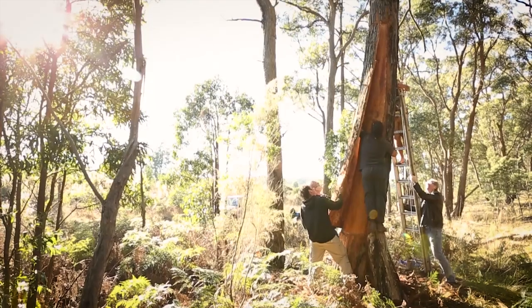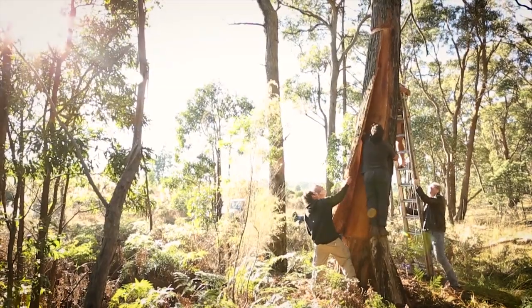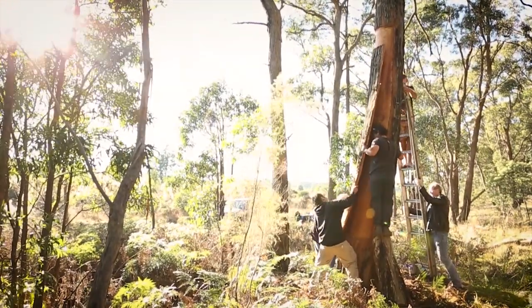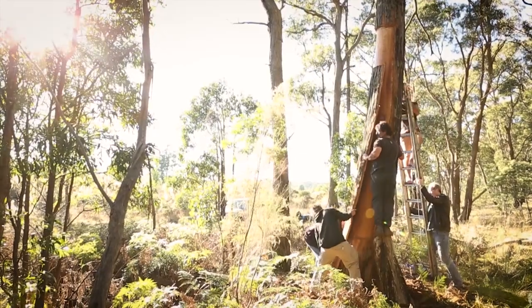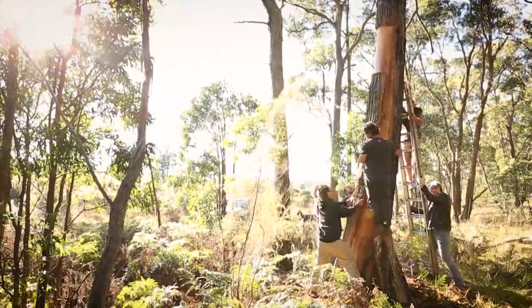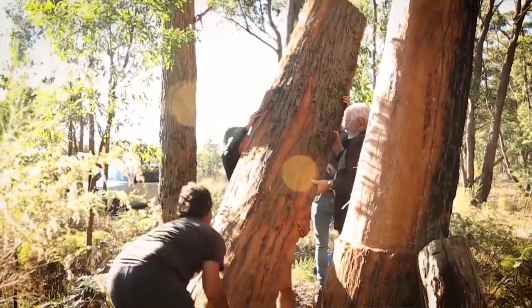If we have a diameter tree of roughly that size and we're only taking from part of the circumference, we're giving that tree the best chance to survive. So I take off as a maximum only 50% of the bark that's there. Whatever we do goes back to the environment, so nothing we do is a permanent effect.